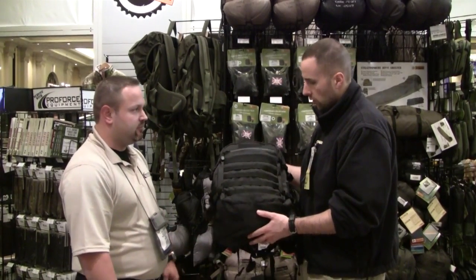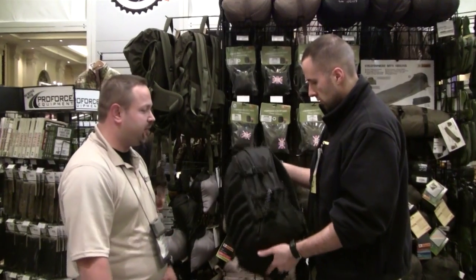What's the MSRP for something like this? $109. Nice little lightweight backpack, definitely.